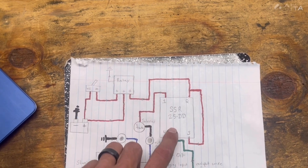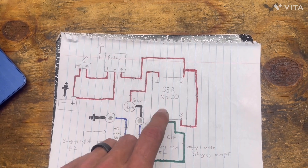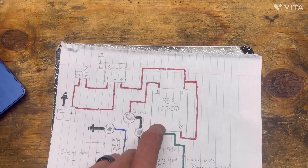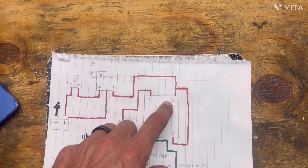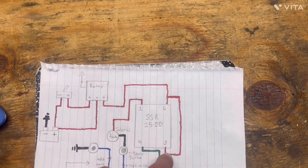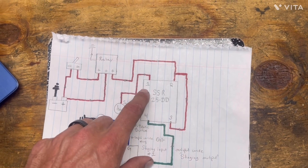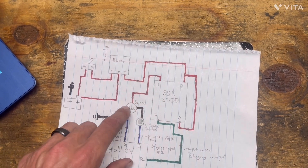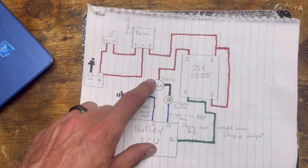Once you pass the power through the relay, you come over to the solid state relay — this is the 25 DD model. I'll show you what it looks like on the truck. This is the one the Sloppy Wiki suggests that you get. You come out of the relay and tie into connectors number two and number three — tie them together, looping that power. Then you come to connector number one, and this connector runs to the Transbrake solenoid on the transmission.